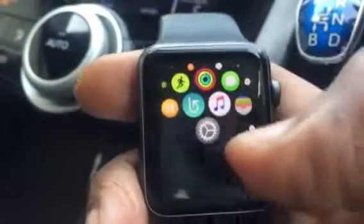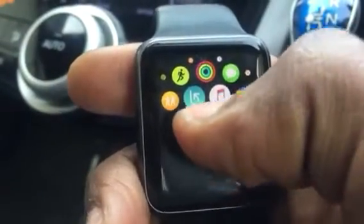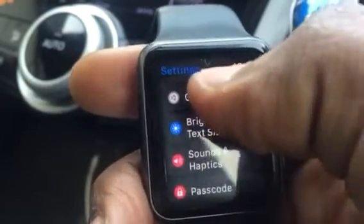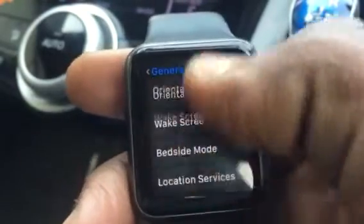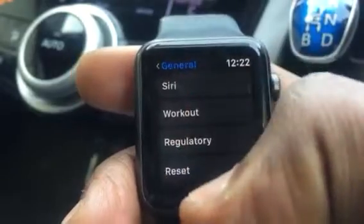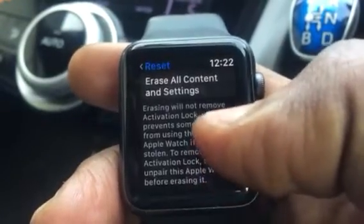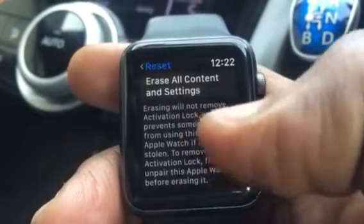All you do is go to Settings, go to General, then scroll down all the way to the bottom where it says Reset.